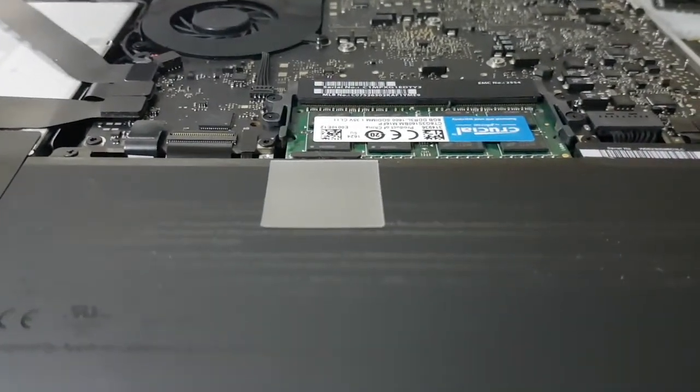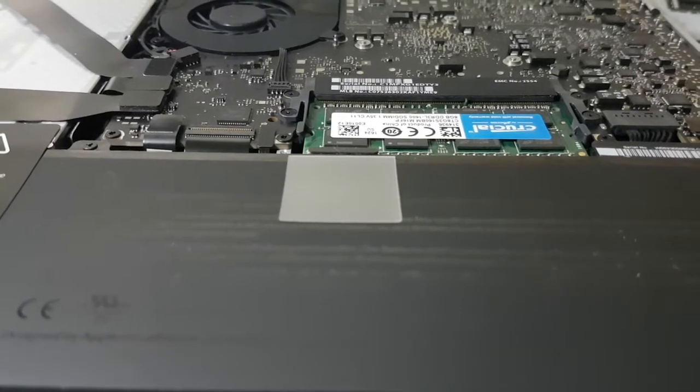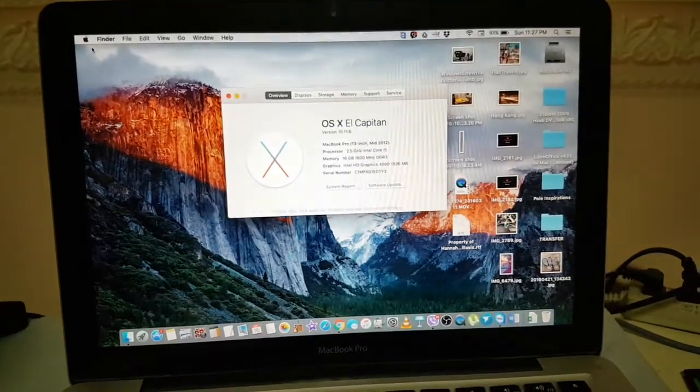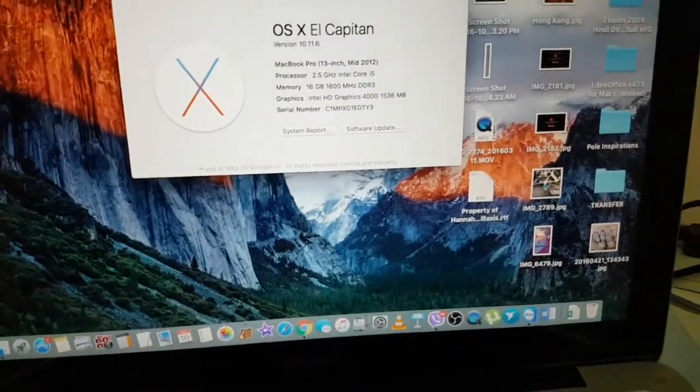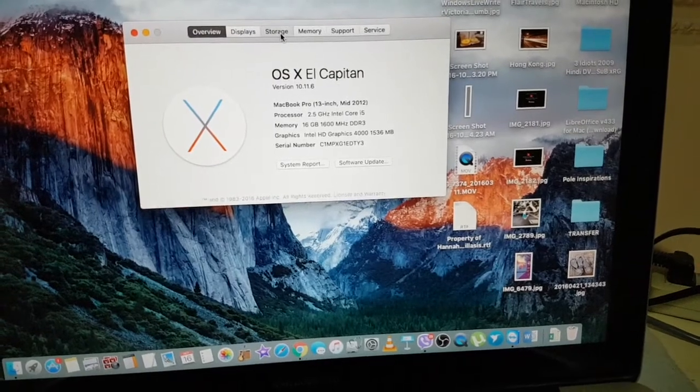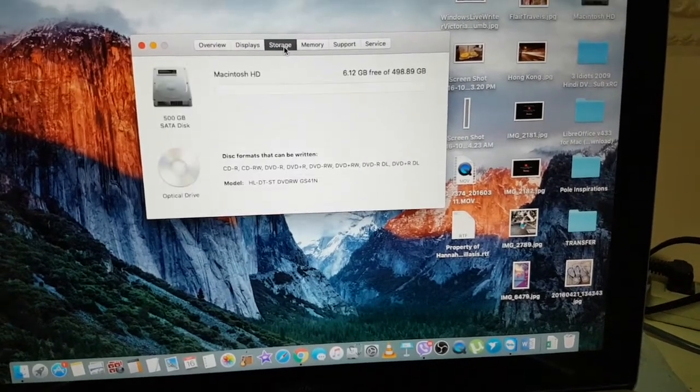Now let's open my MacBook and see if it worked. It seems pretty faster. And there you go — 16 gigabytes.